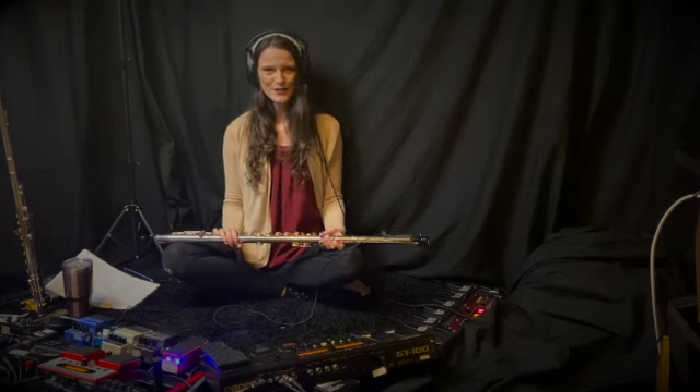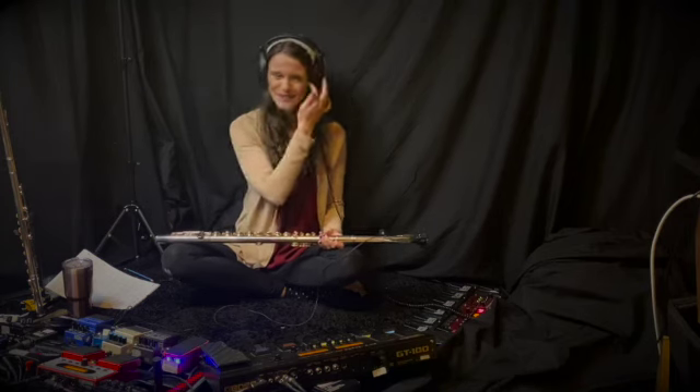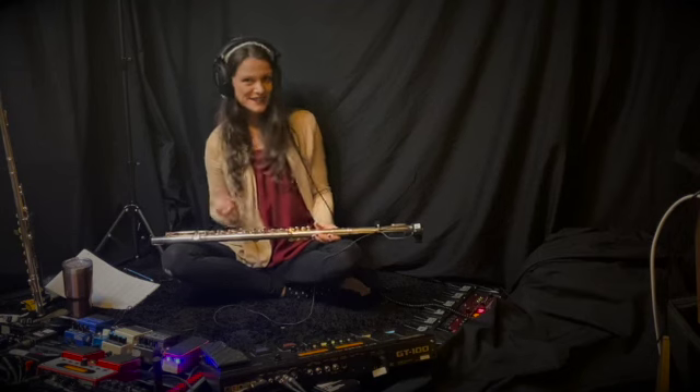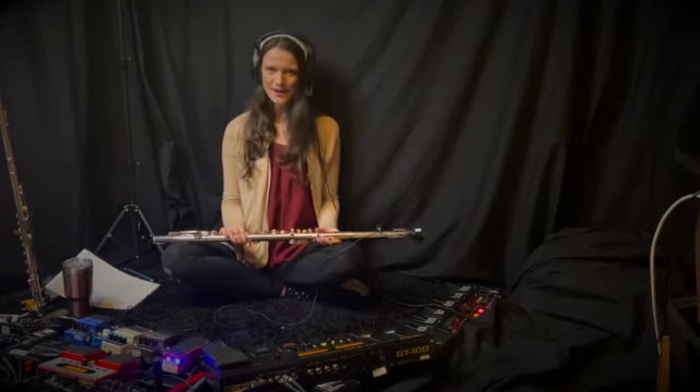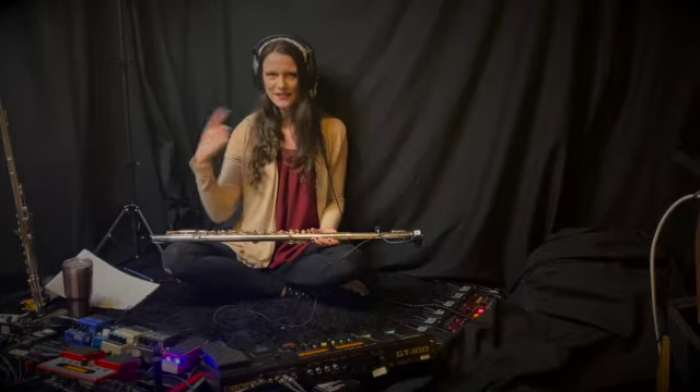Hello and welcome to this flute tutorial sitting on the floor, because sometimes that is just easier. Today I'm going to be answering a question I received on how to make my flute sound like an electric guitar, kind of like I did in this video.